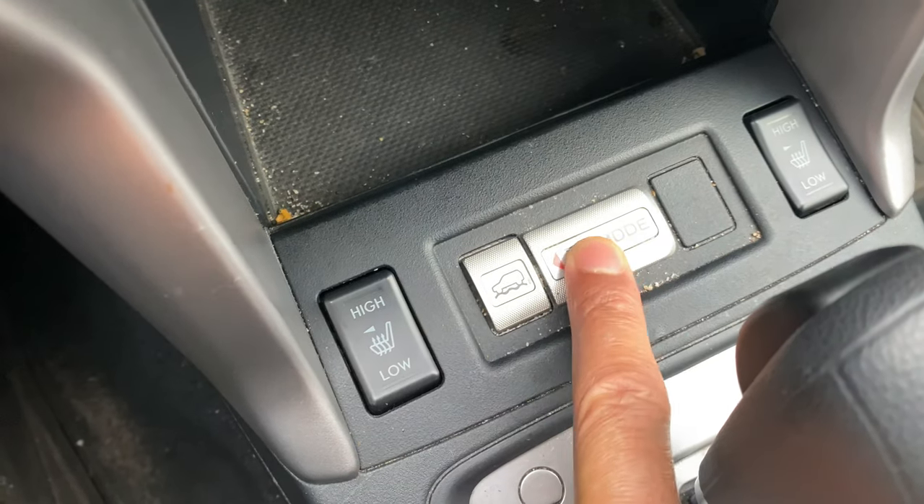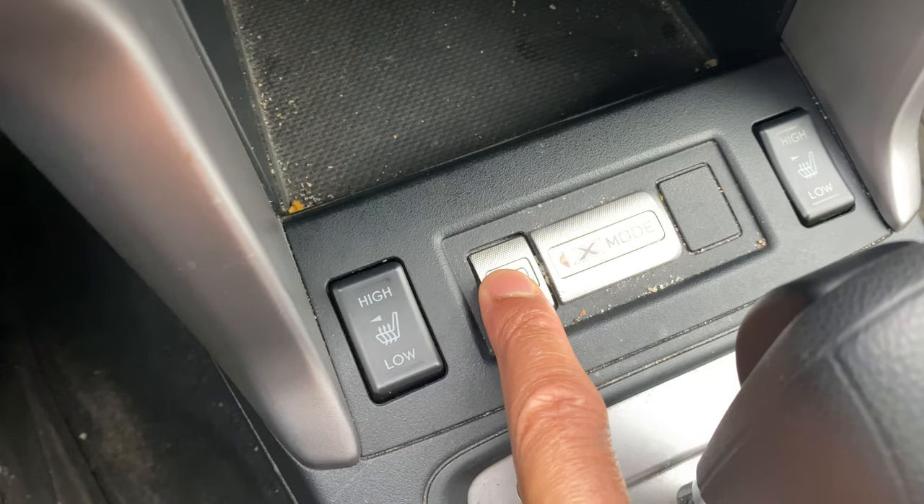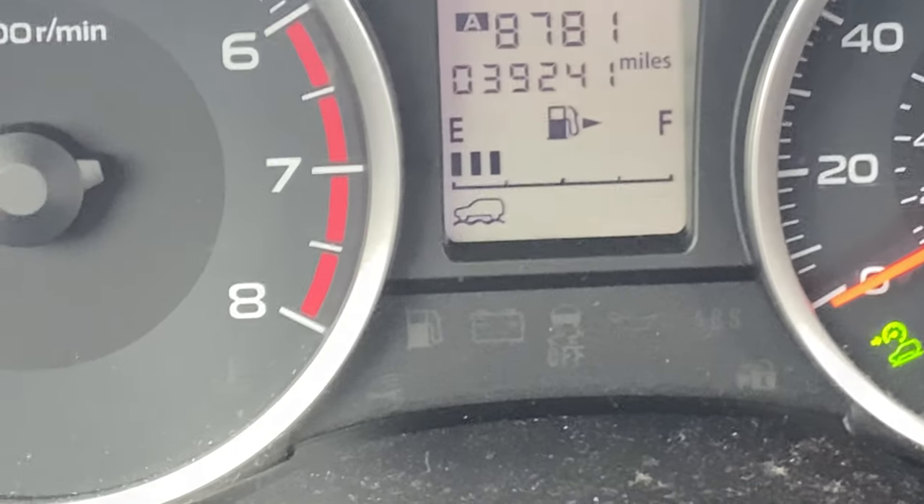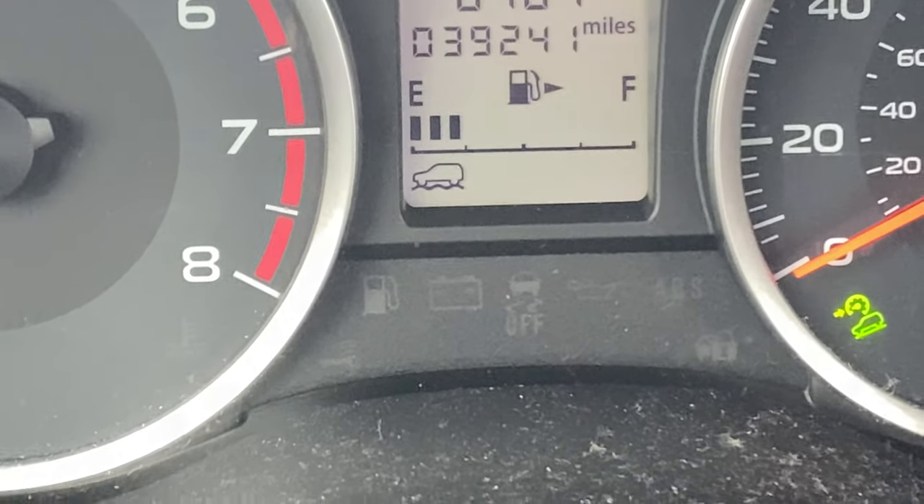If I press this button to the side — I press that right there — boom, the indicator lights up on the instrument panel. You see that little vehicle icon that appears on the display.